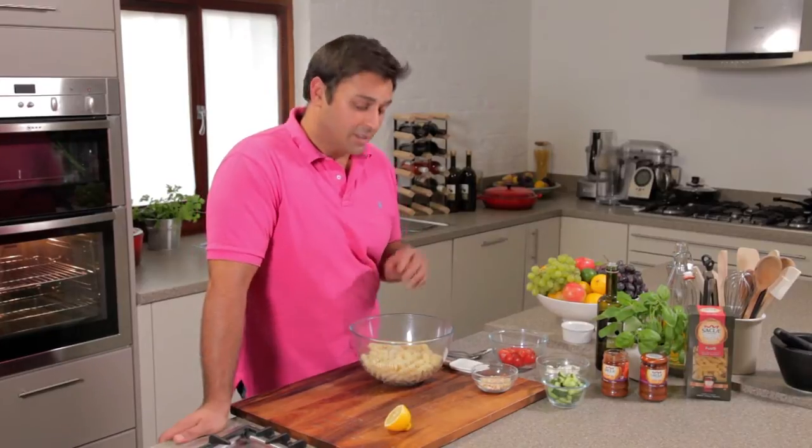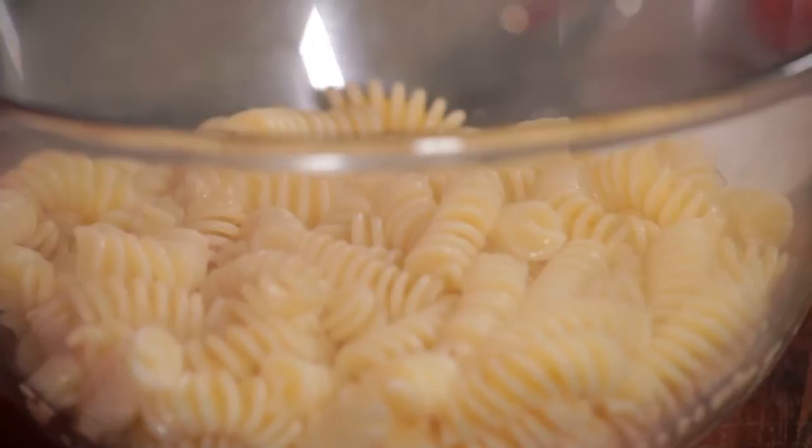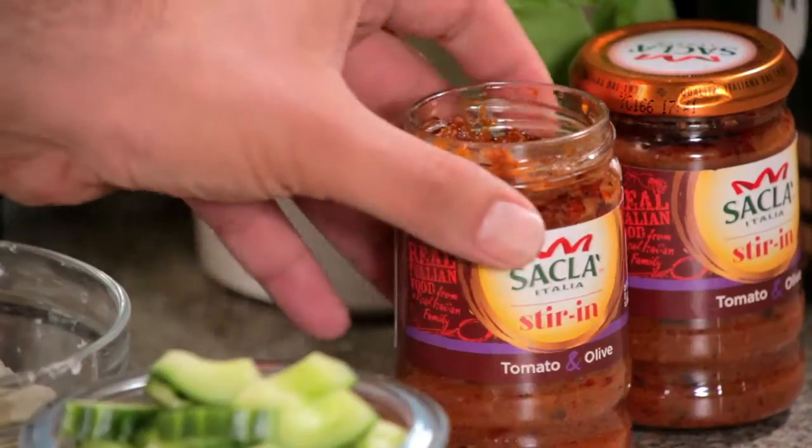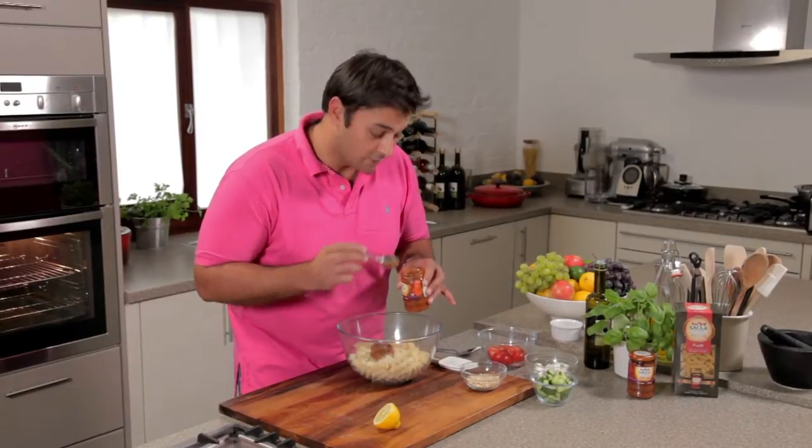I'm doing a tasty and filling pasta salad using this lovely fusilli which I've cooked, drained and cooled earlier on. Now to start with, I'm adding some tomato and olive sauce. For this amount of pasta, about half a jar should do it, and that'll serve two people.